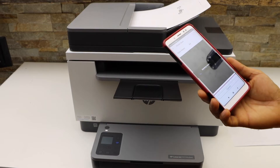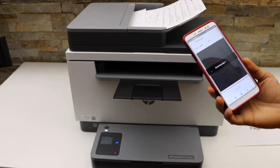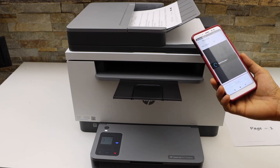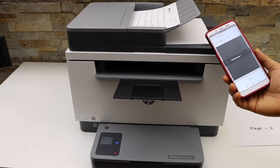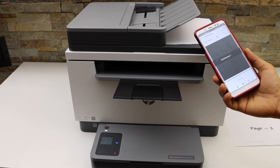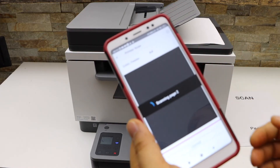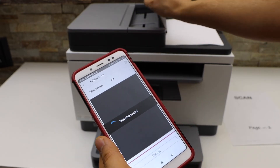If you don't want to use the feeder tray, you can select the glass, which is the default option. The scan is now being transferred.